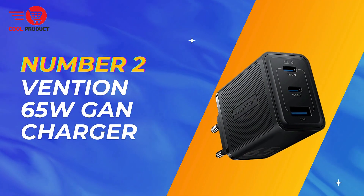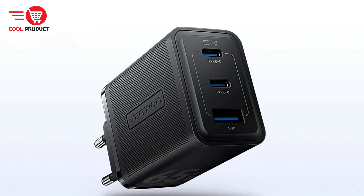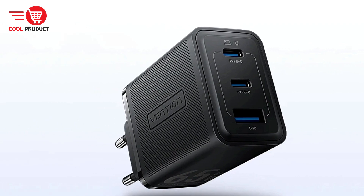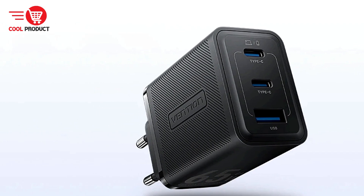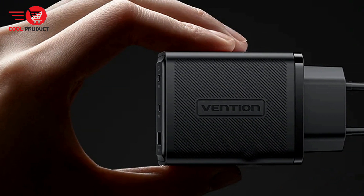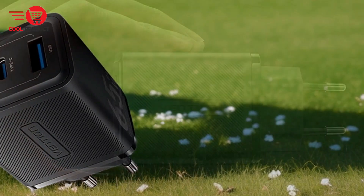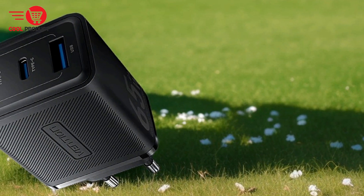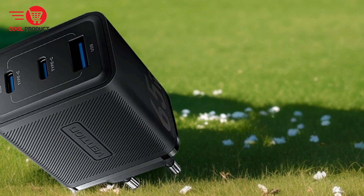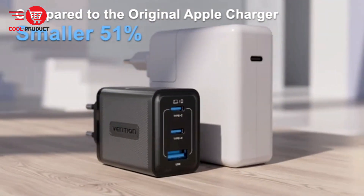Coming in at number two, we have the Vention 4 65-Watt GAN charger. It is a modern solution designed to meet the growing demands of today's tech-savvy users. Utilizing gallium nitride technology, this charger promises a blend of compactness, efficiency, and powerful charging capabilities. We delve into the pros and cons of the Vention 4 65-Watt GAN charger to help you determine if it's the right choice for your charging needs.